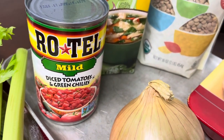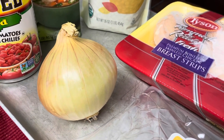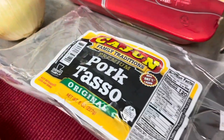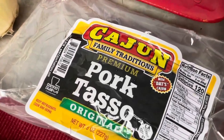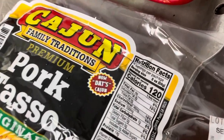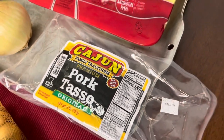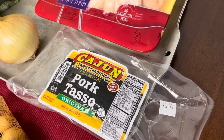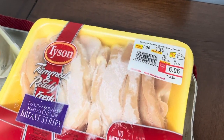We also have one medium-sized yellow onion — you could use larger or smaller, red or white onion if you prefer. Another star ingredient is pork tasso. Tasso is a type of sausage that we eat in Louisiana — it says 'Cajun family tradition.' You could use any kind of sausage if you can't find tasso locally; it adds great flavor and something unique to the soup.